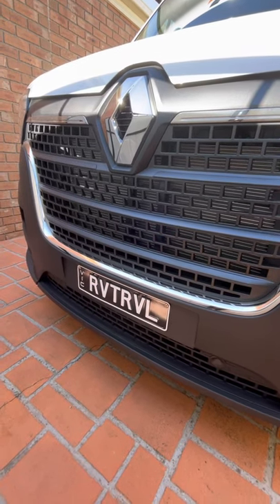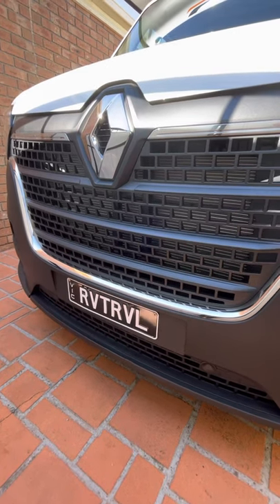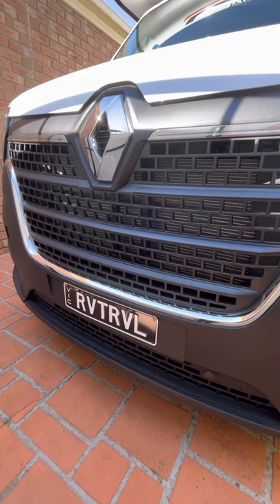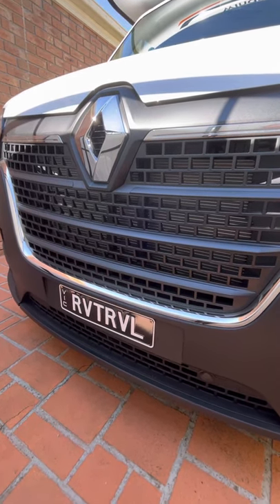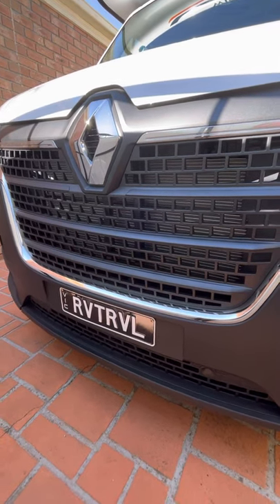Hi guys and welcome back to the channel. The Daintree has arrived, so I thought I'd quickly take you on a quick tour around the outside and the storage bins, just to show you what comes as standard before we start filling anything into the motorhome that we may have bought.